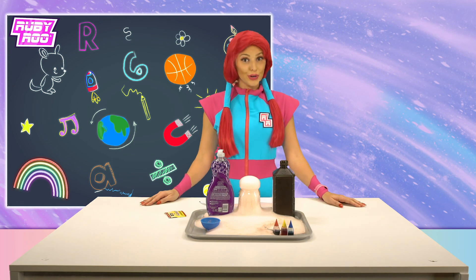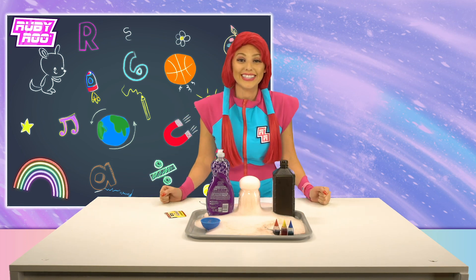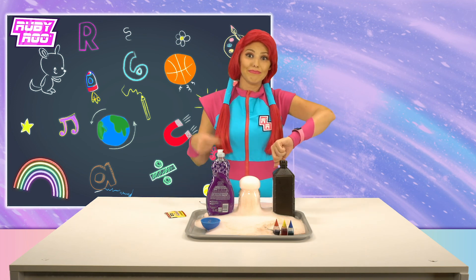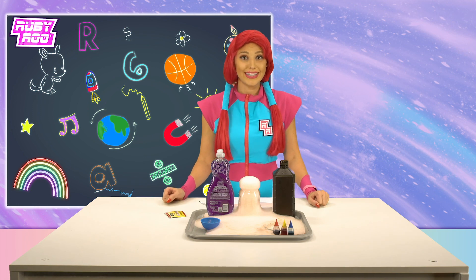Thanks friends, join us next time for even more fun learning — we can't wait to see you back! Oh, that's right — maybe after we clean up this mess. It's gonna take a while!